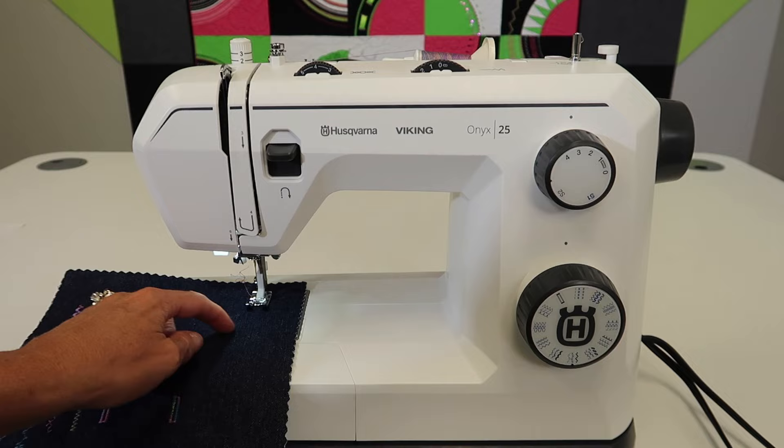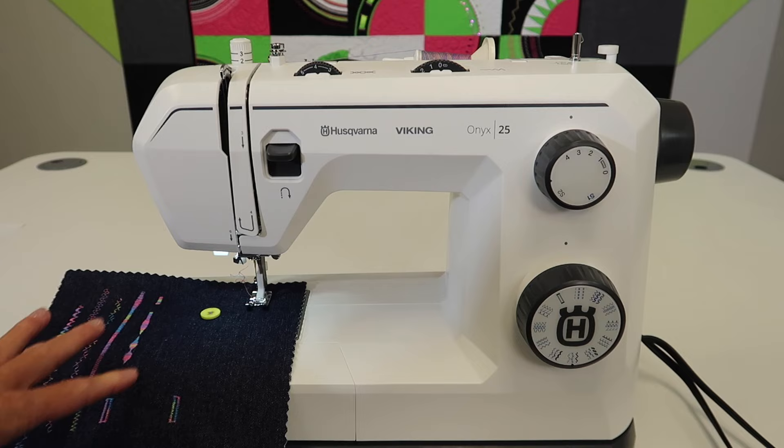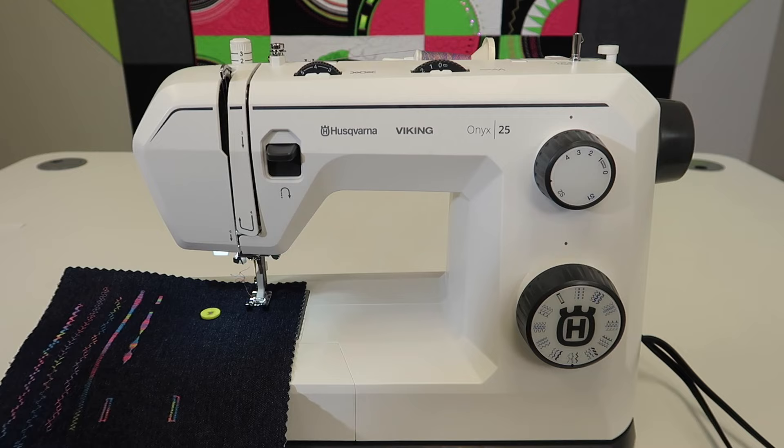We're going to stitch down and then go back and forth. If you've matched your thread to your fabric, you will not see this at all. Today we're going to leave that variegated thread on so you can actually see it.